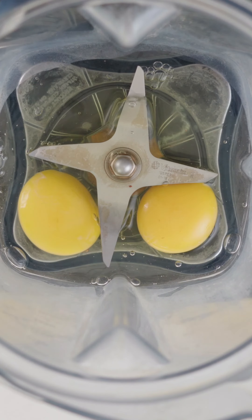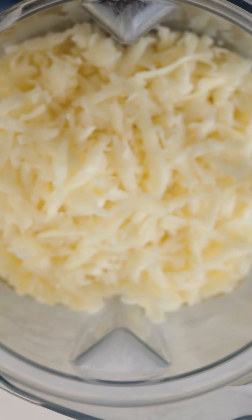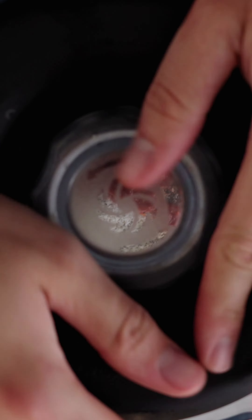We're going to be using some Gruyere cheese and Monterey Jack. Get eight eggs in a blender, do some melted butter, the cheeses, cottage cheese, salt, and pepper.